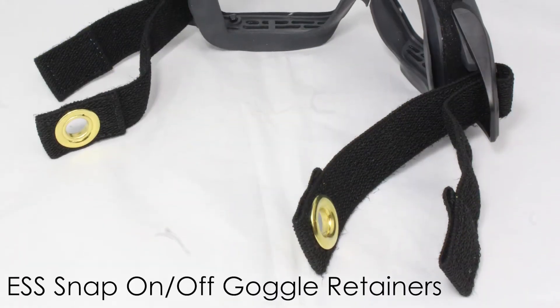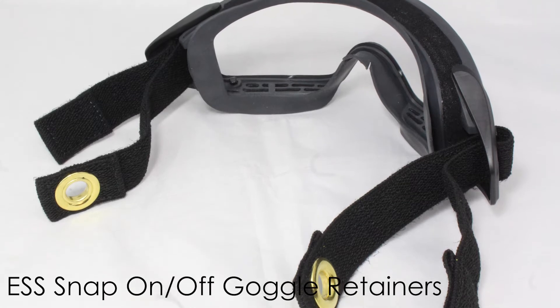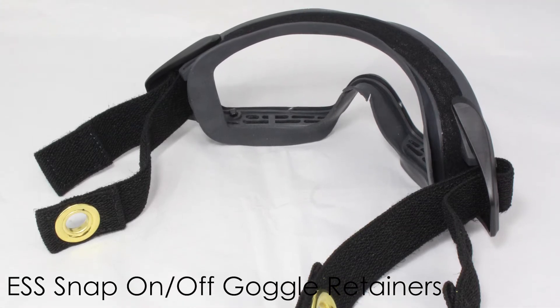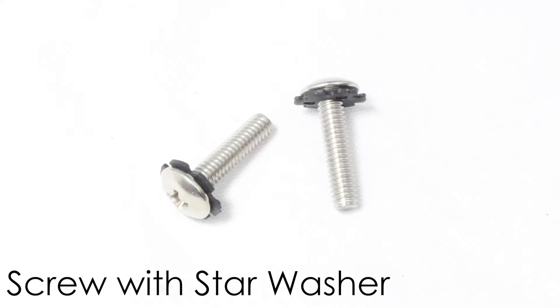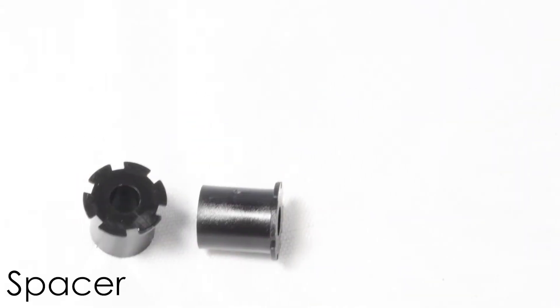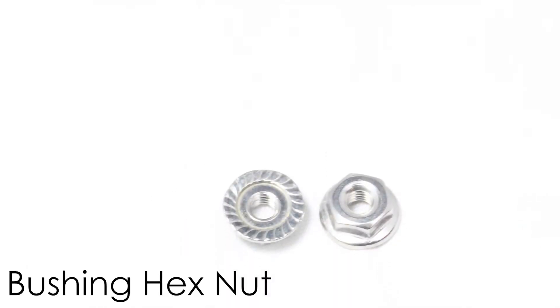The ESS snap on and off kit can be used on any of our helmet models, including the first two TC1 and TL2. The attachment kit comes with two screws, two star washers, two spacers, and two bushing hex nuts. The ESS goggle retainers are NFPA and OSHA compliant.